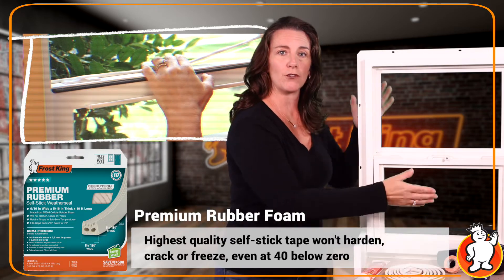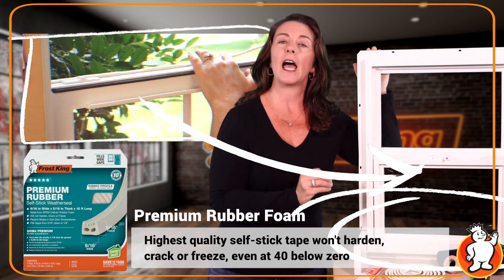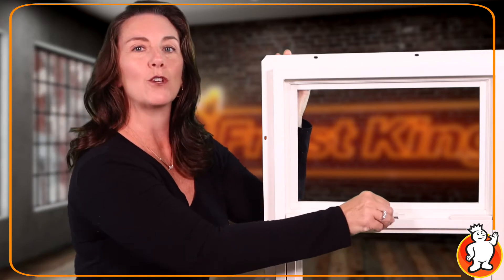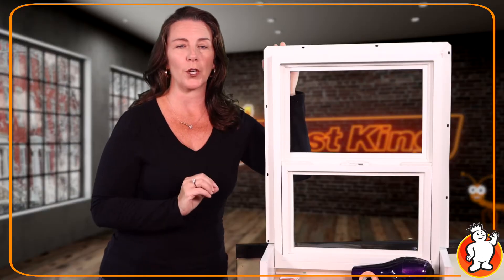Simply run a strip along the bottom of the sash so you know you're getting a tight seal every time you close your window. And don't forget — to get the most energy efficiency out of your windows, be sure that you lock them every time you close them. It also brings you more security, less stress, and less chance of critters finding their way inside.